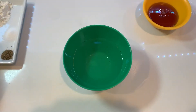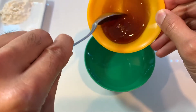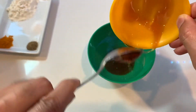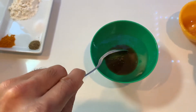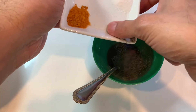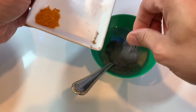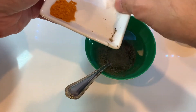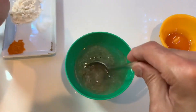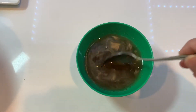We're going to begin by taking the quarter cup of water and to this, we're going to add the three tablespoons of honey. We're also going to add the one teaspoon of black pepper powder and half a teaspoon of salt. I'm going to go ahead and mix this well. Once this is mixed well, we're going to keep this aside.